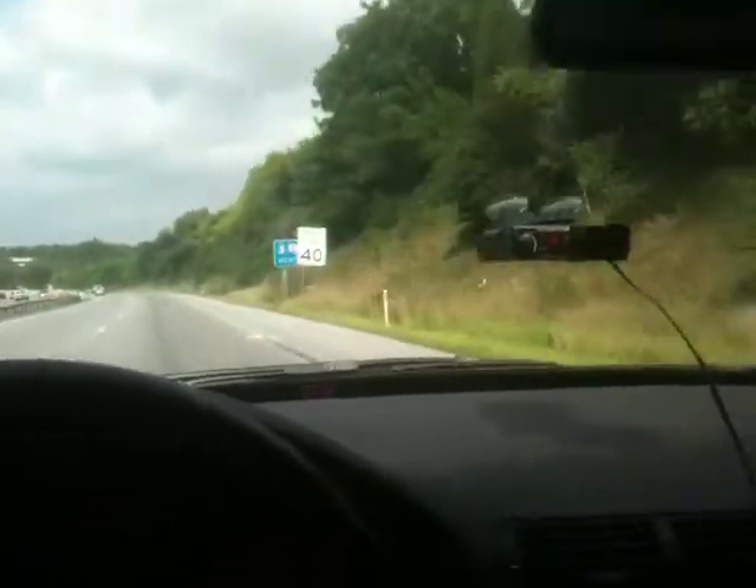We'll flip around and make run one against the source facing the other direction.